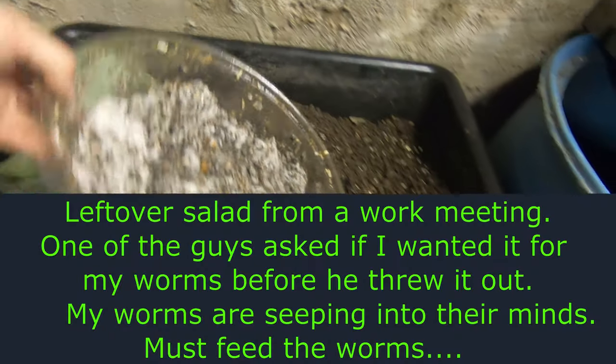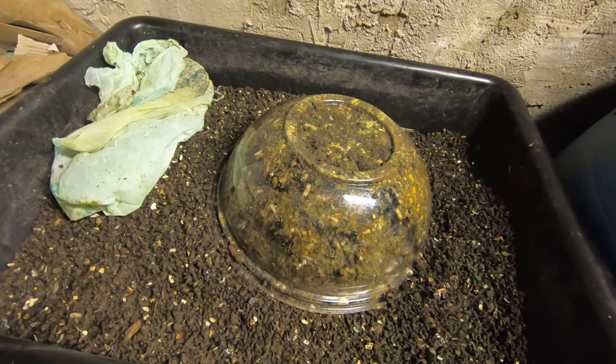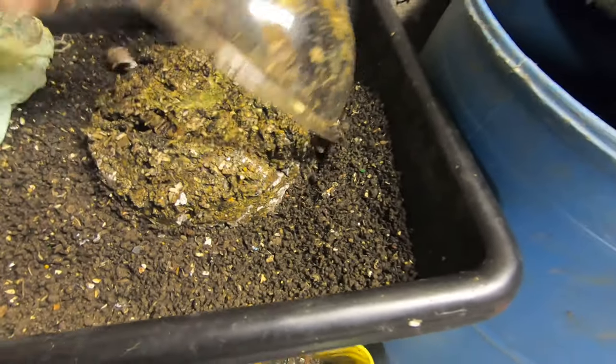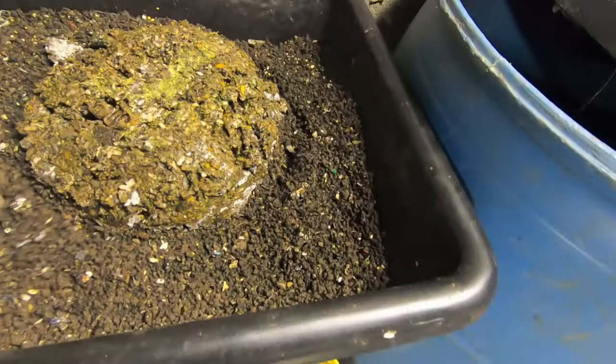You can tell that is some fuzzy yucky mold, but there is some bedding in the yucky mold. I'm gonna flip that upside down and cover it up with some new bedding with some leaves in it and whatnot.